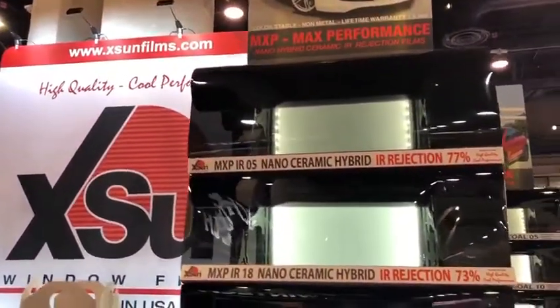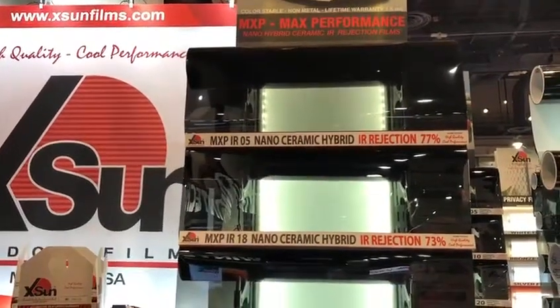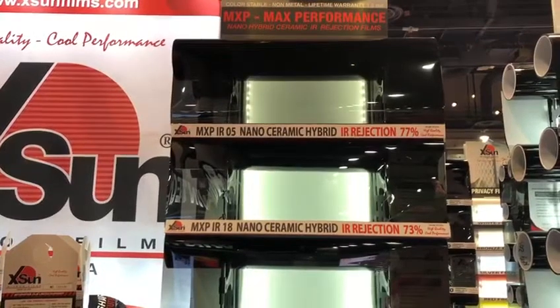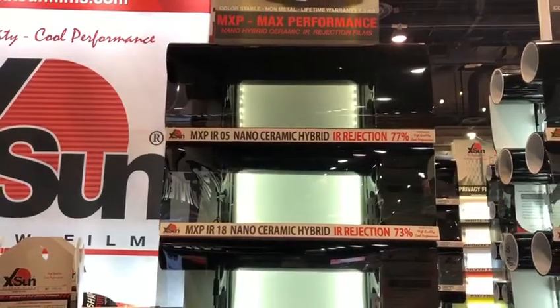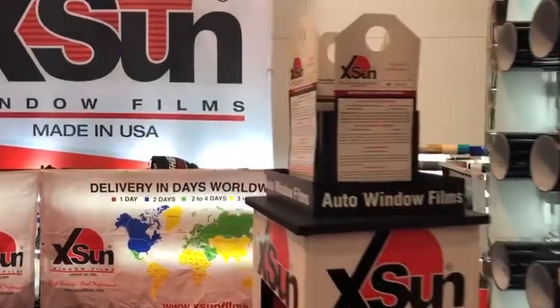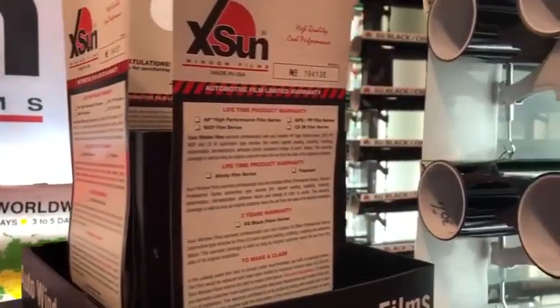The next film we have is MXP. It's a carbon ceramic hybrid. This film rejects in the range of 77% to 73%, plus or minus 75% range. This is a non-metal film, comes with a lifetime warranty and color stable warranty. These are the films that offer you lifetime warranty cards.